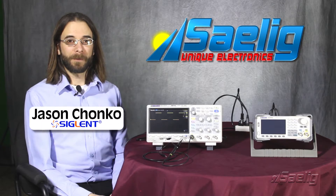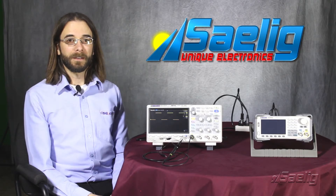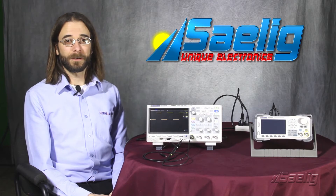Hello, my name is Jason Chonko and I'm the Applications Marketing Manager at Siglent Technologies North America. Today I'd like to discuss a few applications that may be helpful with your SDS1104X-E series oscilloscope.